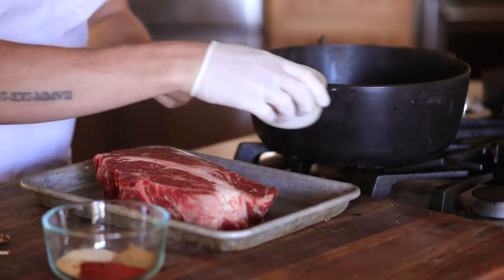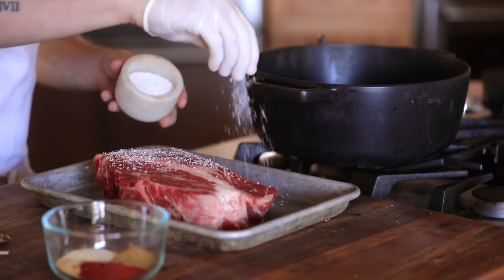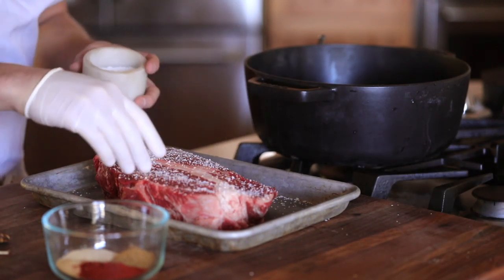The first thing on the prep list is to get the meat cooking since it will easily take a few hours before it's ready to shred.